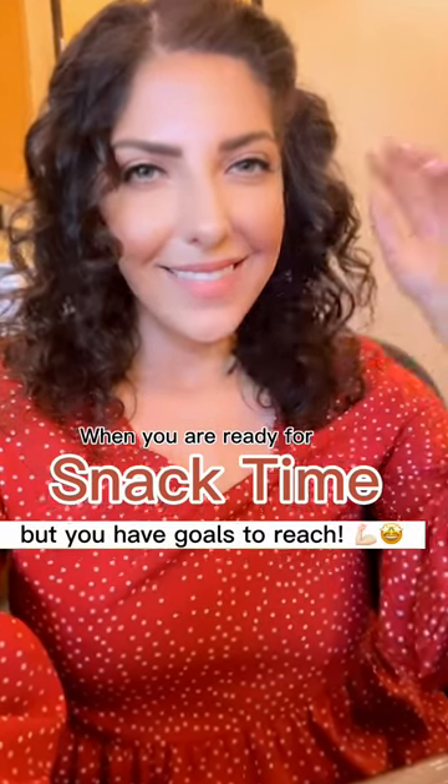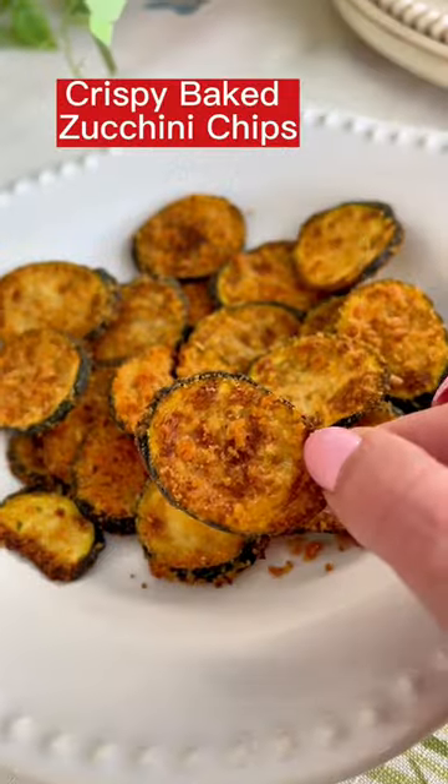If you love to snack like me but you have goals to reach, keep watching. I lost 50 pounds eating snacks just like this on my journey.